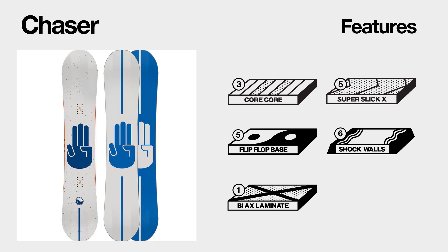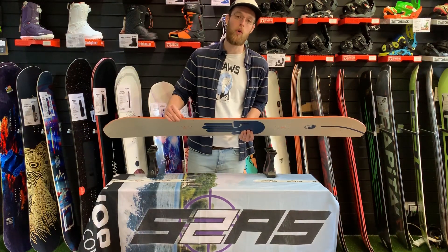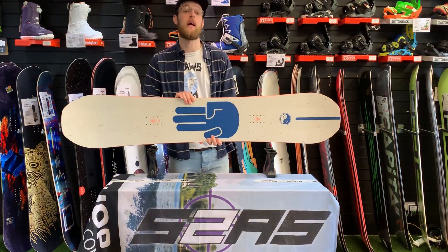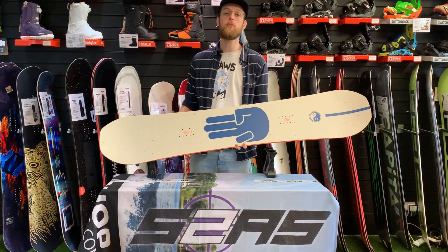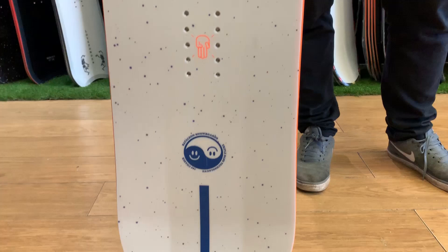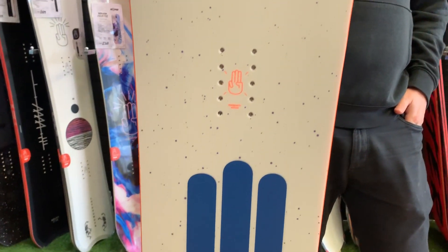They've also utilized their new shock walls, which instead of traditional ABS sidewalls are made out of urethane, so they're designed to be incredibly durable and resistant to impact, but they also smooth out the ride, which is really nice and friendly.